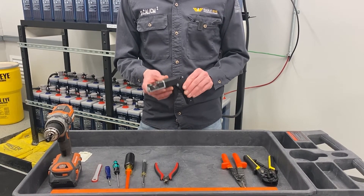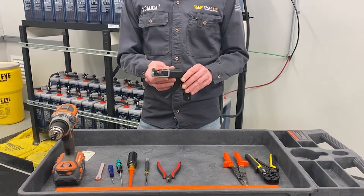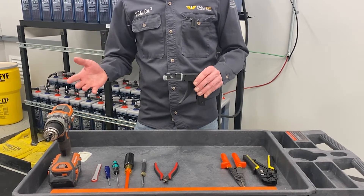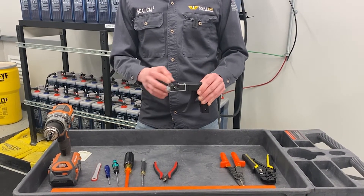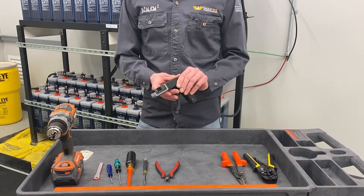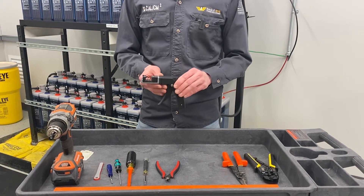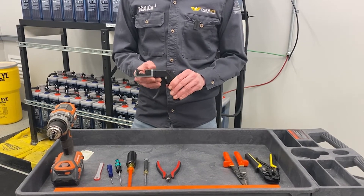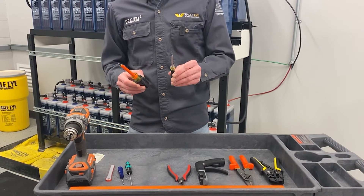Next is a crimp tool — this is a specialty tool that you'll need to crimp down the IDC connectors that attach to every sensor. The sensor has a cable harness with individually colored wires that you'll have to crimp onto the connector. We'll have more information in the description about where to get this tool, as it is not included with the system but is required for installation.